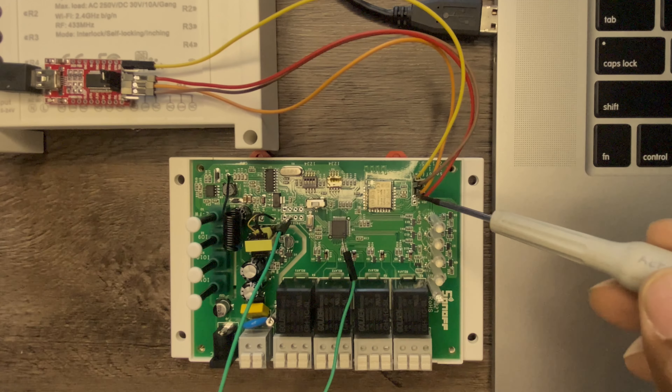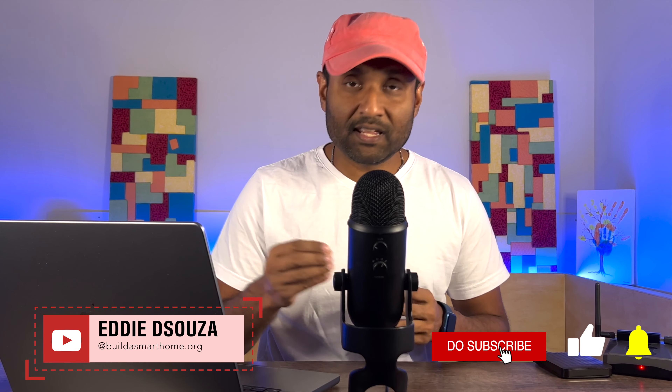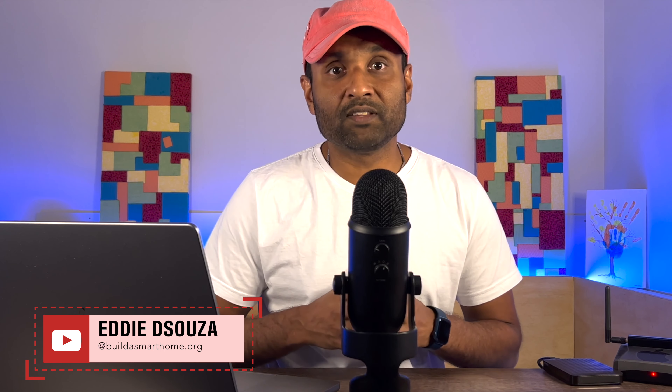If you're into smart home DIY and obviously love the Apple ecosystem, then I've done tons of Homebridge tutorial videos that you can literally use right now. So please do take a look and don't feel shy to like, share, and subscribe to always follow along.